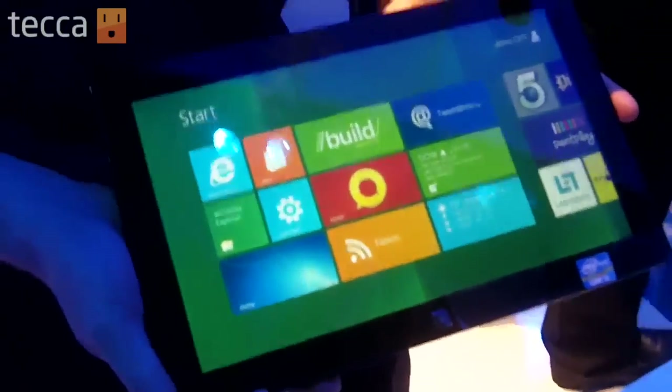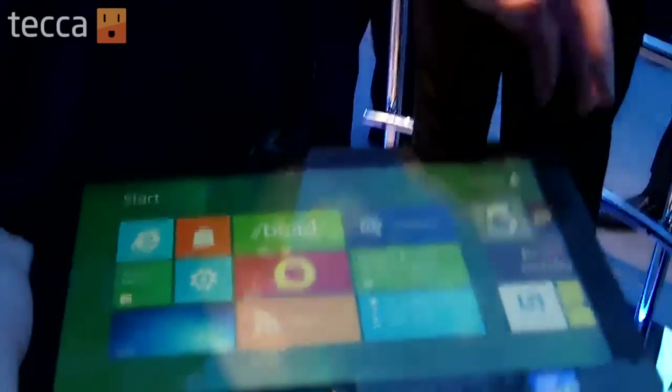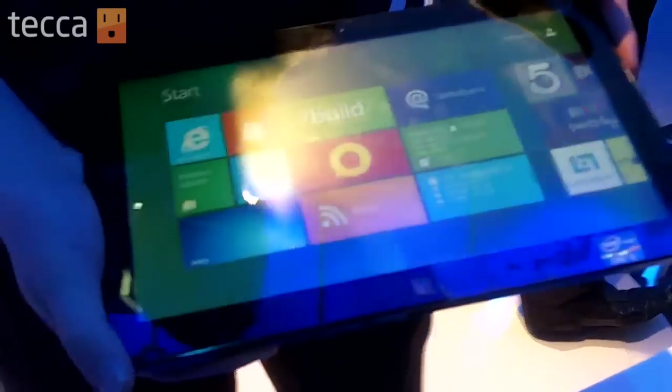What does this retail for? It's currently in the market with Windows 7. It's called Samsung Series 7, and it retails at $1,099 for a 32GB hard drive.